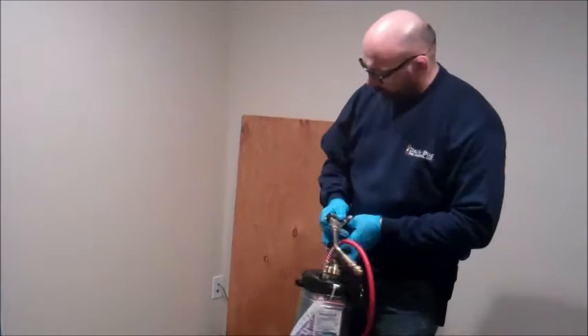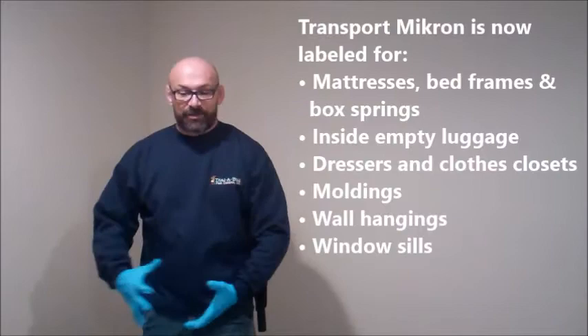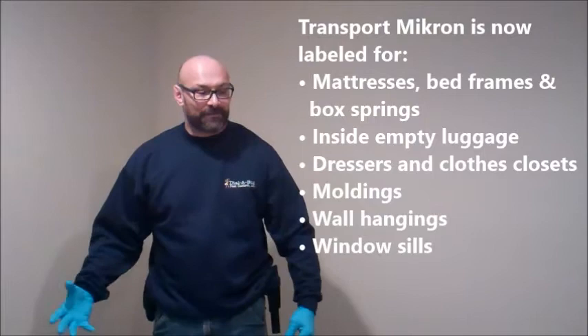Definitely like to get in these coils. It's great because you can come into a room like this, get the perimeter done, other little cracks and crevices — and without having to change products or switching things up, I can use that same product, Transport Micron, to treat this mattress as well as the room perimeter. It just enables you to be more efficient. You're not switching up and using 30 different products. You've got everything in one can right there that'll get you through the job.